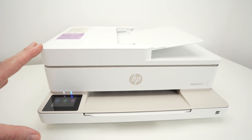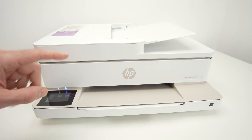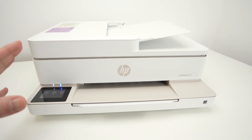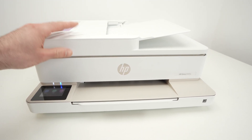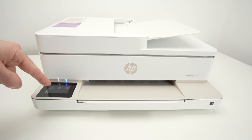The first step if you want to use the scanner is to connect your printer to your Wi-Fi network, because afterwards we'll be able to connect your phone or your computer and get the results of the scan directly on your device. So let me show you how to connect your printer to the Wi-Fi.